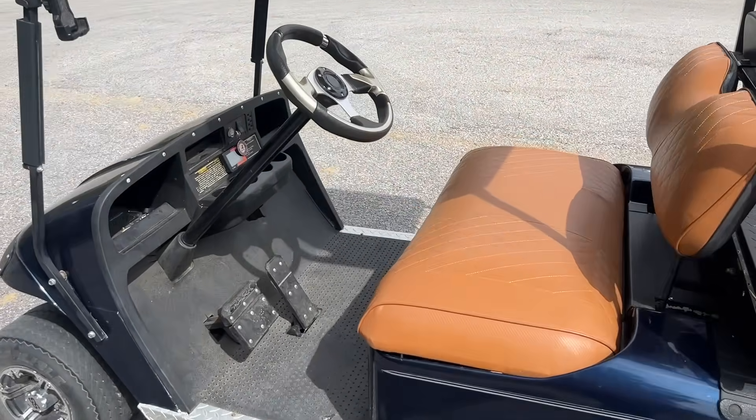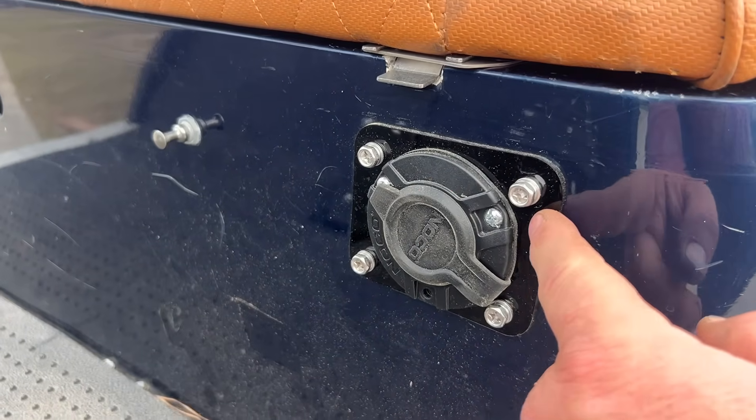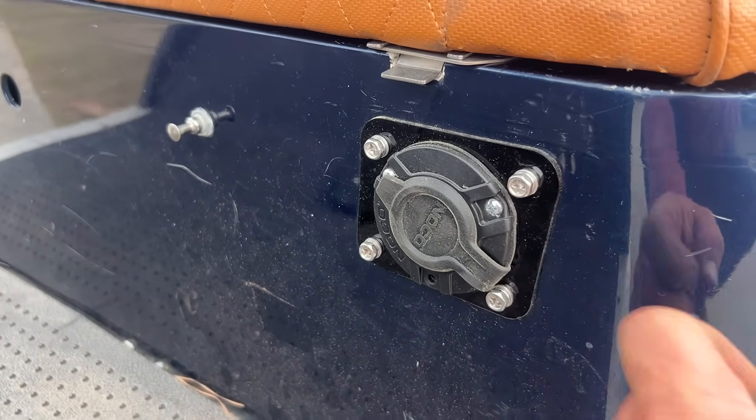The NOCO plate — I'll put a link to that below as well. These adapter plates I sell — they don't come with any hardware — and I have them in 36 and 48 volt configurations.